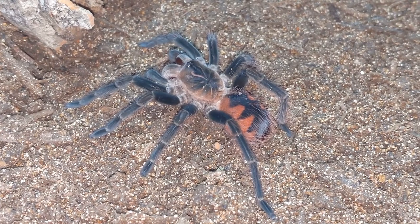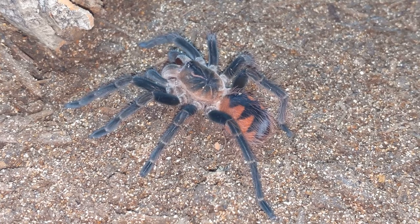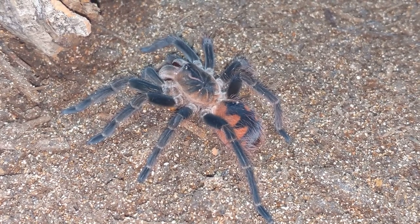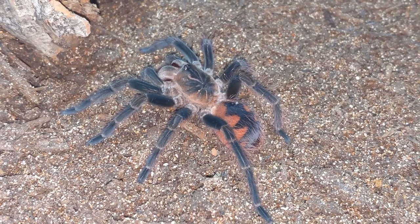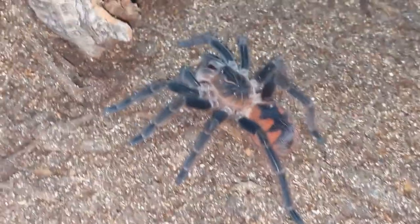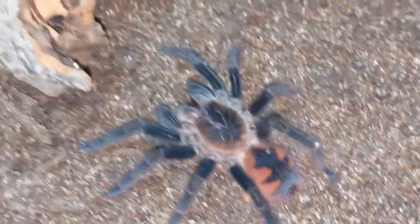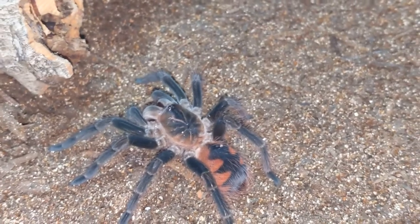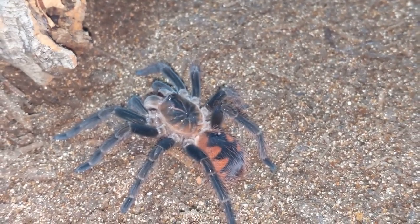See that vermiculite on her carapace? What a beauty. Oh my goodness. What a spoiled little Pampho. You're so spoiled. Look at there. Okay, let's go to the next one.